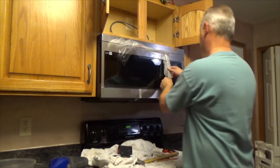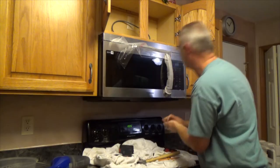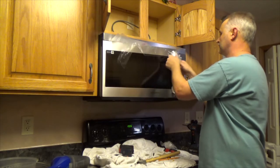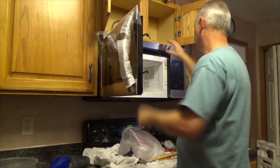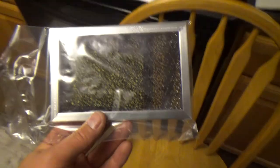Before I test it, I'm going to remove all this plastic holding the door. One last thing: install the two filters provided with this microwave. Those install really easy. Normally you slide them in from the bottom. One more filter — the charcoal filter goes in from the top.